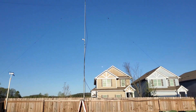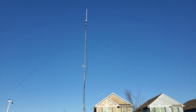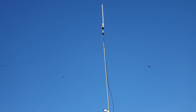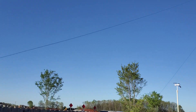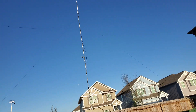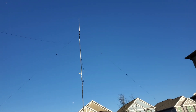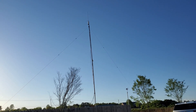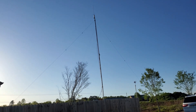And there you go — a fully extended tower with the 40 meter inverted V and Comet GP1. I have one singular guy wire which runs down to the fence. That's the only place I can really guy it to, and it reinforces the antenna because the wind comes from that direction most of the time. And there you have it — that's the KM4OVZ ham radio station. Hope you enjoyed.